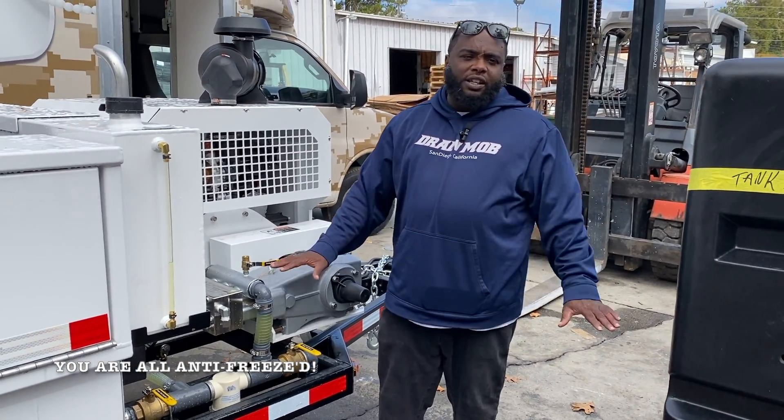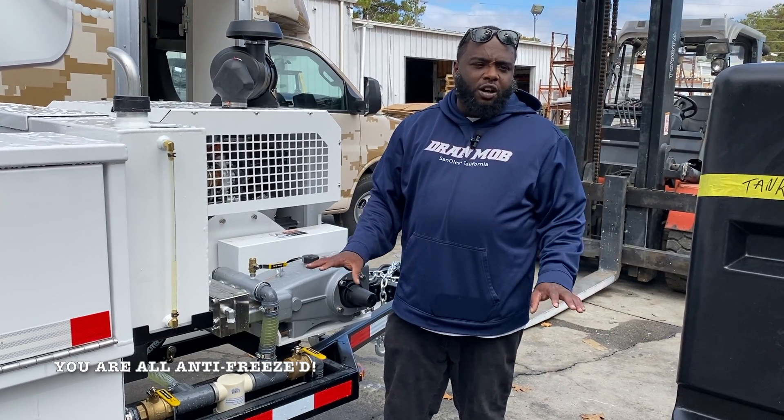Now at this point my unit is completely antifreeze and I'm good to go. I can leave it outside for the night.